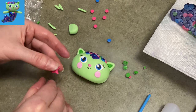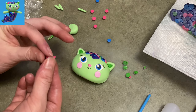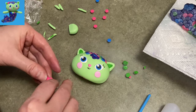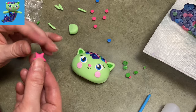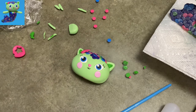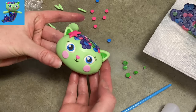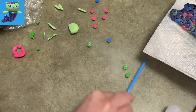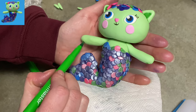Now for her little starfish hair accessory. I used a star cutter and rolled out some hot pink, leaving it fairly thick since her starfish has some thickness to it. I gently pinch, pull, and twist the points of the star to make them longer and more like a starfish shape. Stick it on her head — super cute!